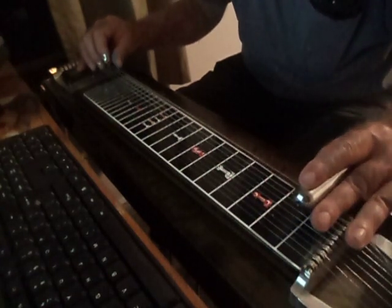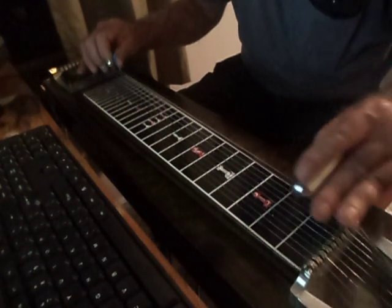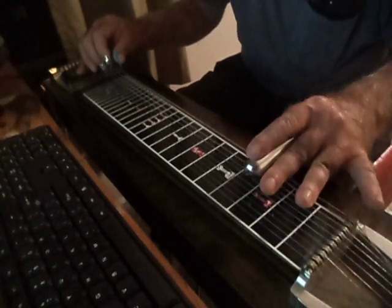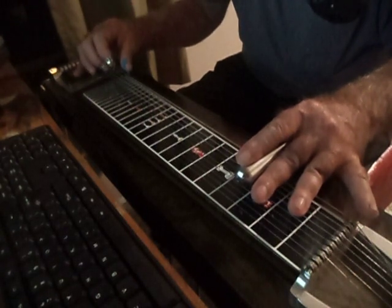So it's out of C. It's going to be on the 10th string, 1st fret, 3rd. Push your A pedal down. Touch 6 with your B pedal down chord.